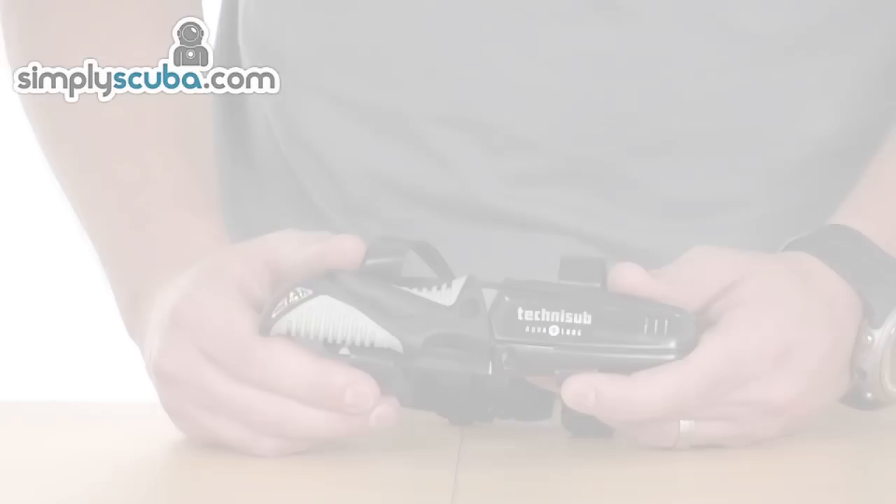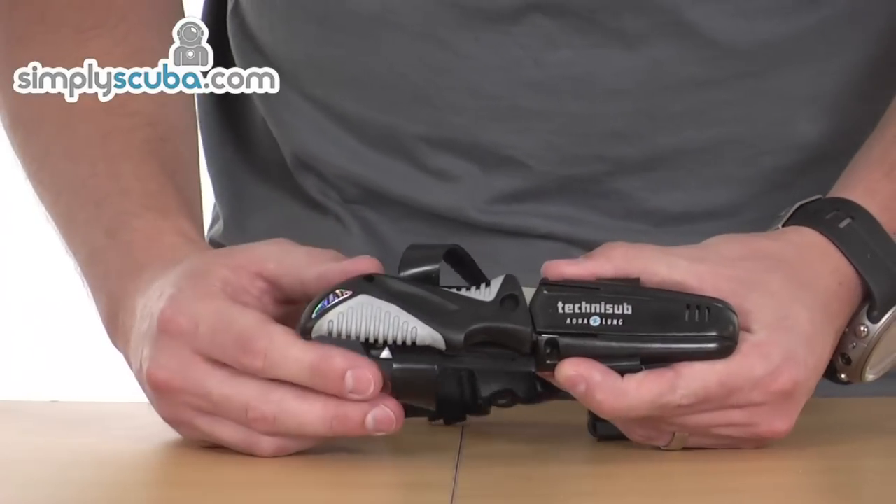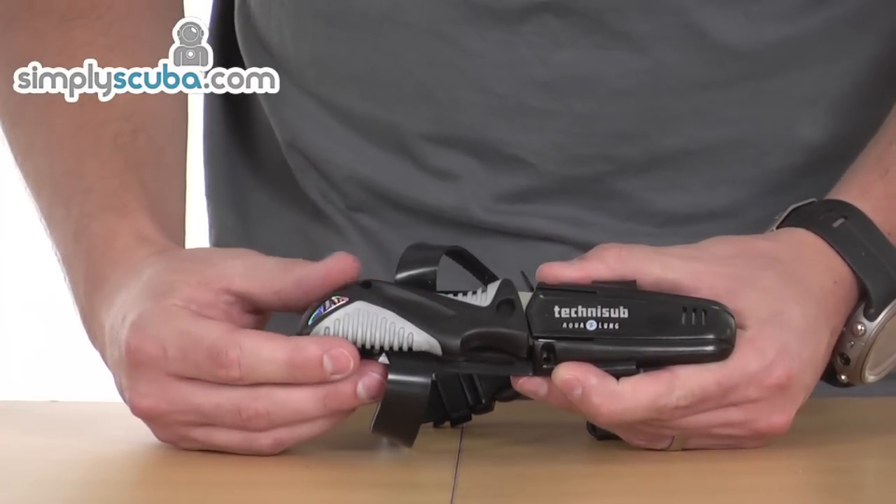Hello and welcome to Simpskiba.com. In this session we're going to look at the Aqualung Mini-Zak knife, so let's take a closer look. As the name suggests, the Mini-Zak is a small knife. It would make a great addition as a backup knife.